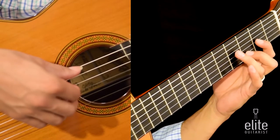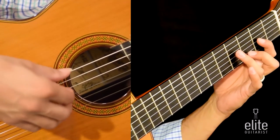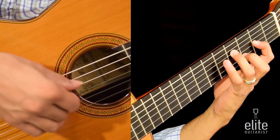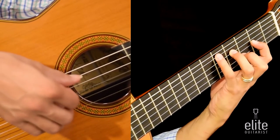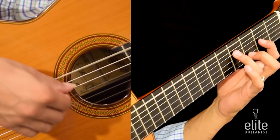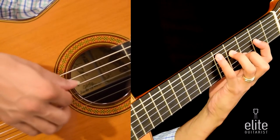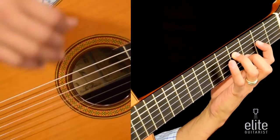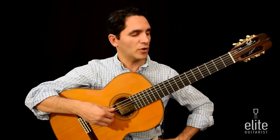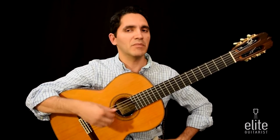As you play this chord, make sure that you allow all the notes to ring out throughout the entire bar. The second bar of this piece is identical to the first bar. We're going to use the last A note of the open string fifth string as an intro to the melody proper.